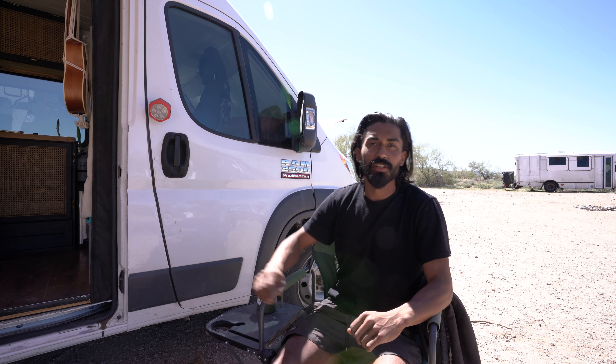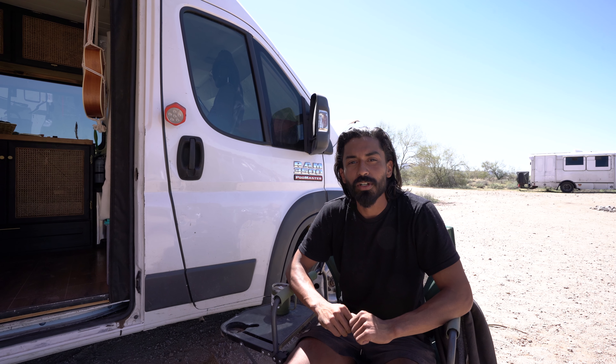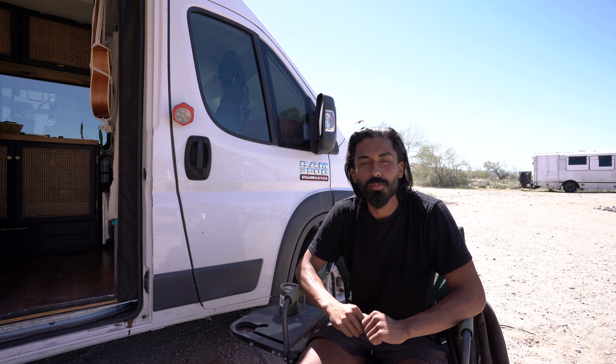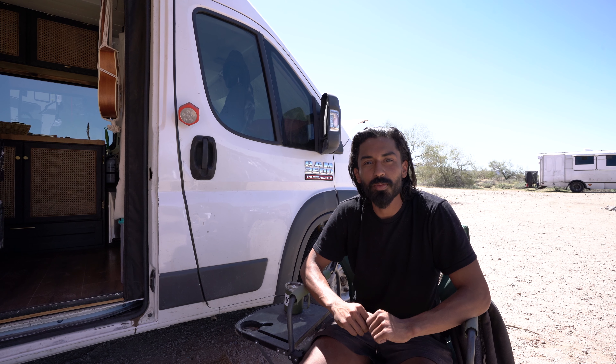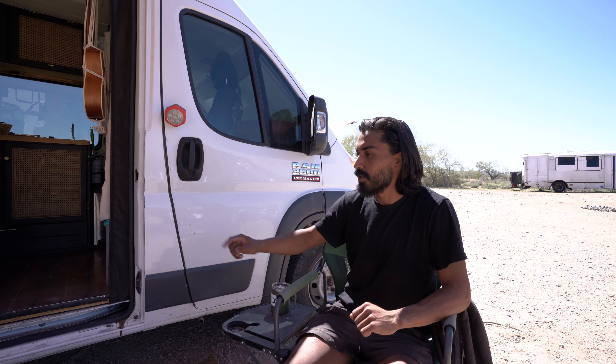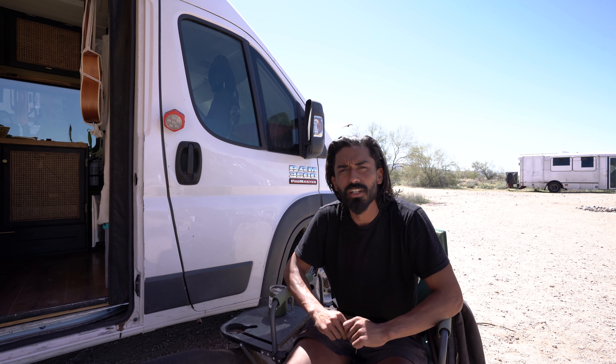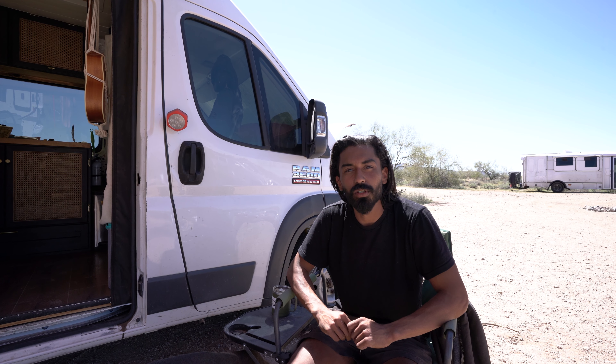This is a 3500 extended with the two and a half extra feet in the back. It's on a 159 wheelbase, 3.6 liter, 280 horsepower. It's a gas drivetrain, front wheel drive, two wheel drive in the front with a fixed axle in the back. This has about a 9,200 pound capacity. We're going to give you a quick walkthrough today.